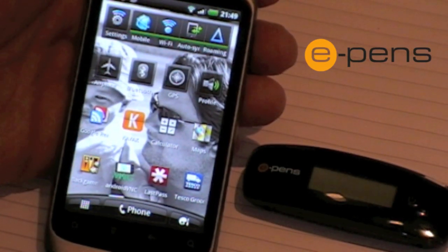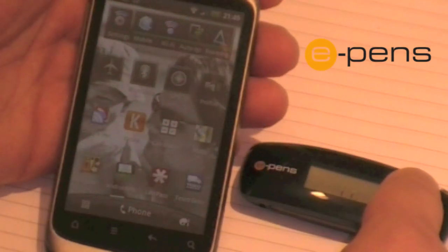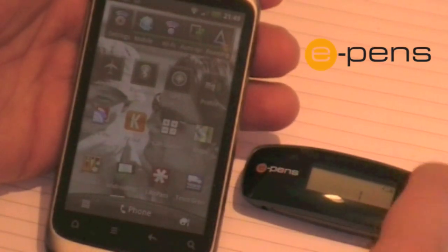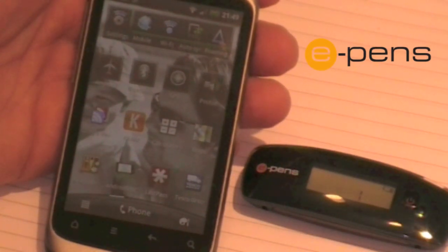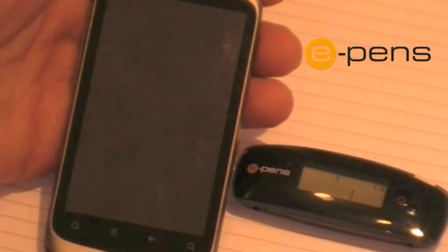This is a demonstration of how you connect the ePen Mobile Notes Pro via Bluetooth to an Android phone. Firstly, you need to switch on the base unit by pressing the power button for about 3 seconds. You then need to switch the Bluetooth on by pressing the Bluetooth button.